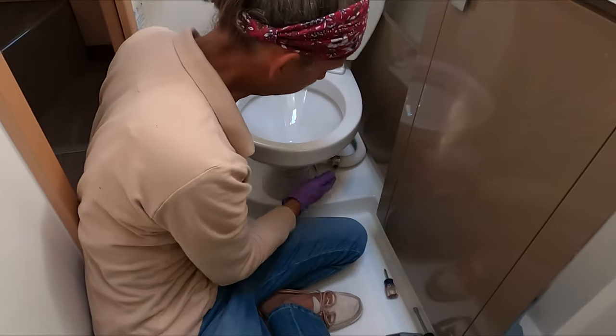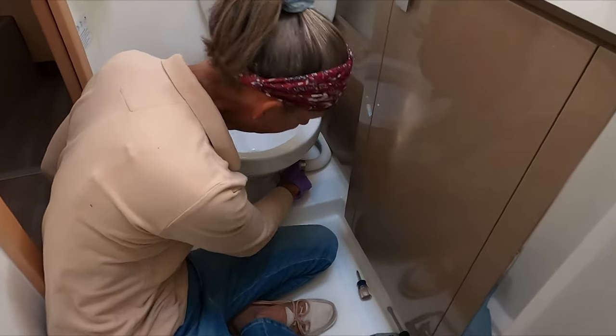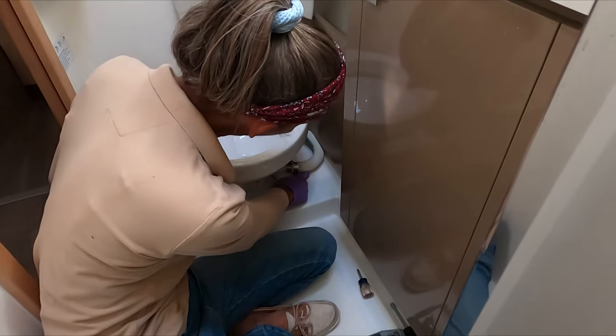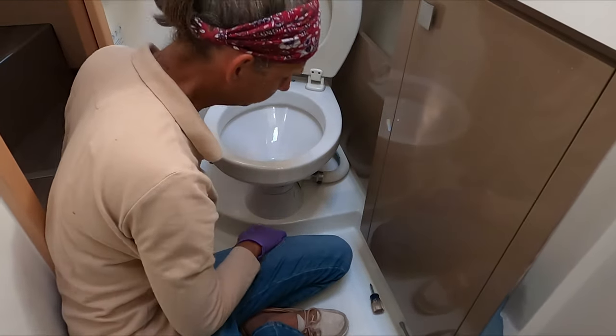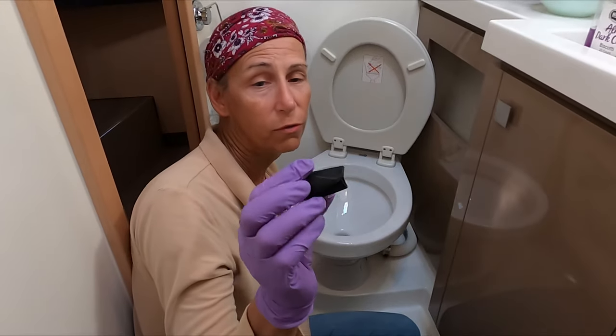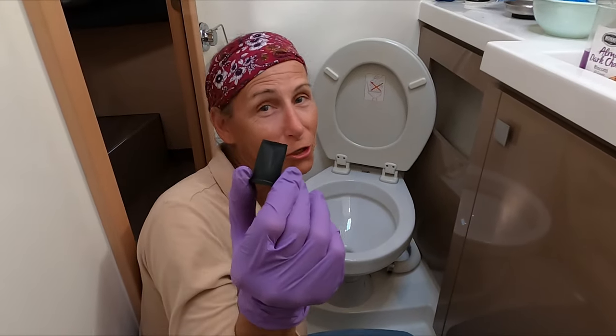Taking a look at the schematics of this thing, I think that the valve I'm looking for is right here where the hose comes out. This is the drain hose, the out hose. And behind it is one of these things — this is called, funny enough, a joker valve.